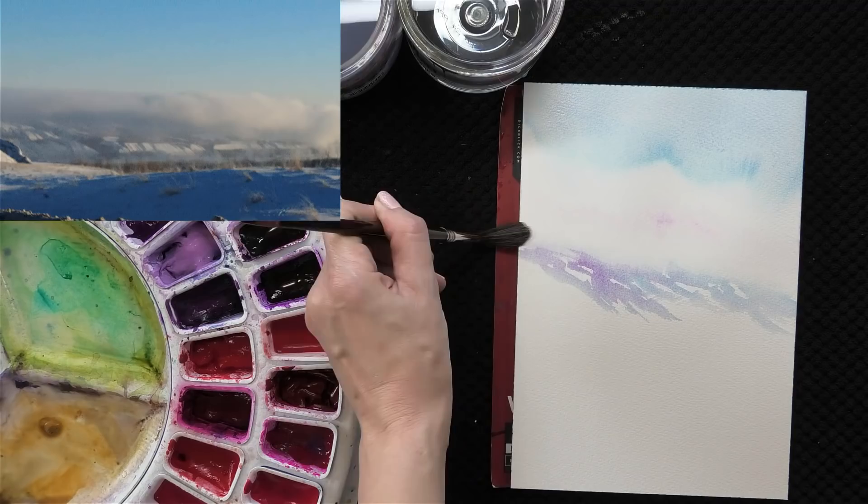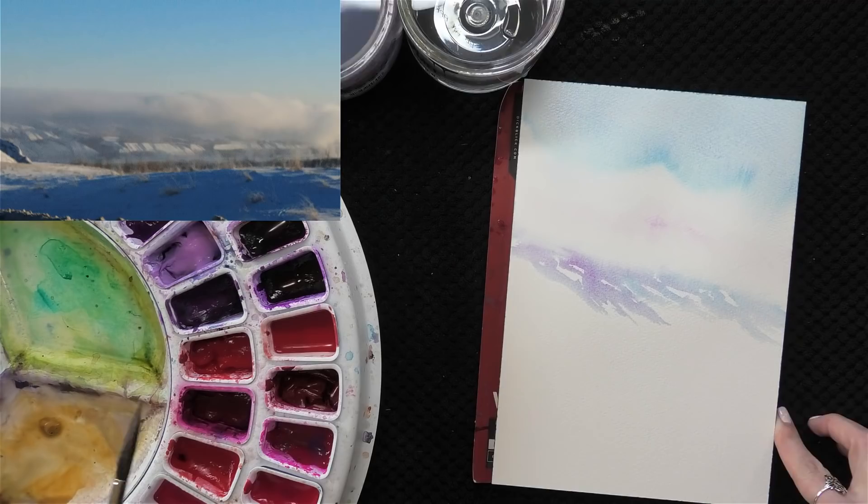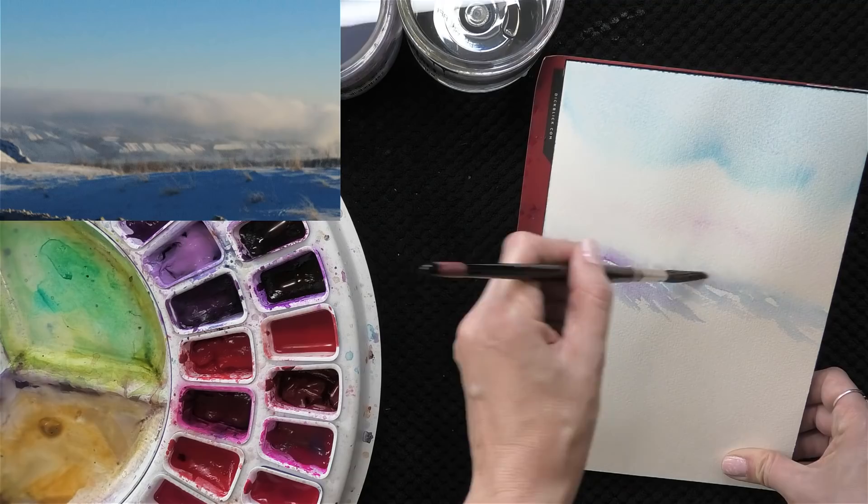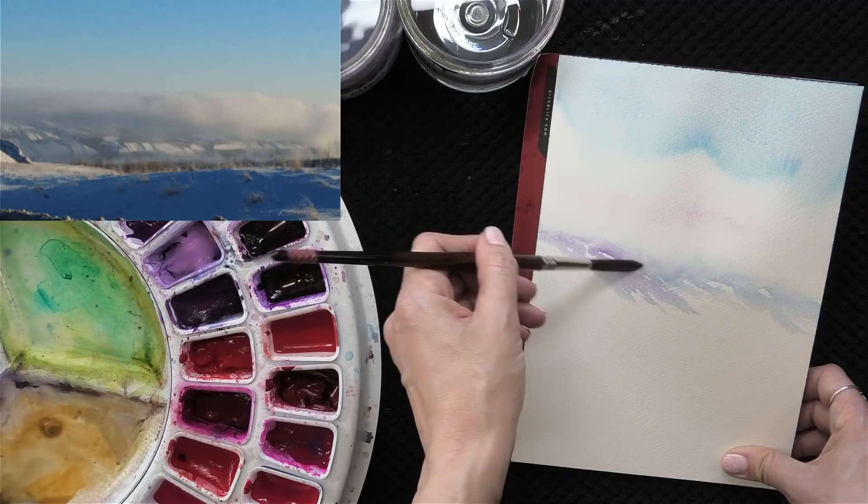Because I've been working with wet paint on dry paper I've been able to create those crisp marks of the hill. I'm going to keep adding just a little bit of water and softening so that we have even more fog showing over our landscape, and then pull some more landscape shapes out down below.